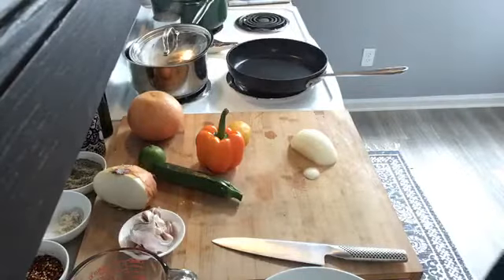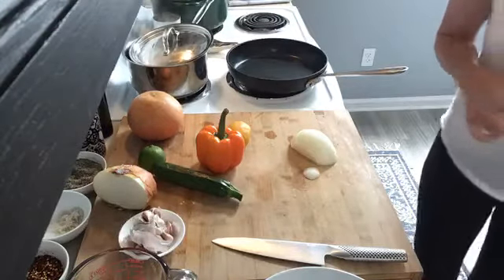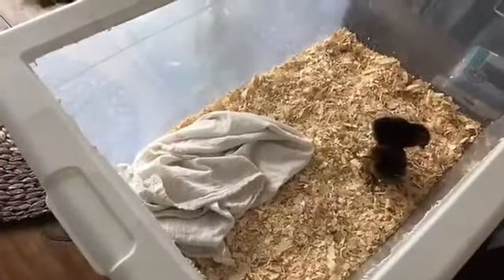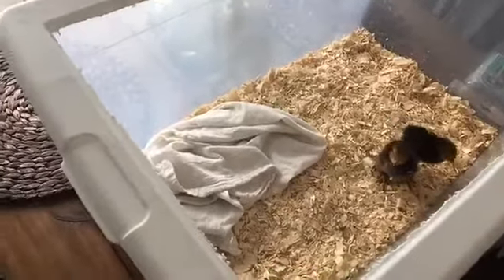Oh my goodness, they're peeping! You guys want to see my chicks real quick? Hi baby! Can you see them? They're in the water. Hi little girl! Oh my goodness. Okay, back to cooking.